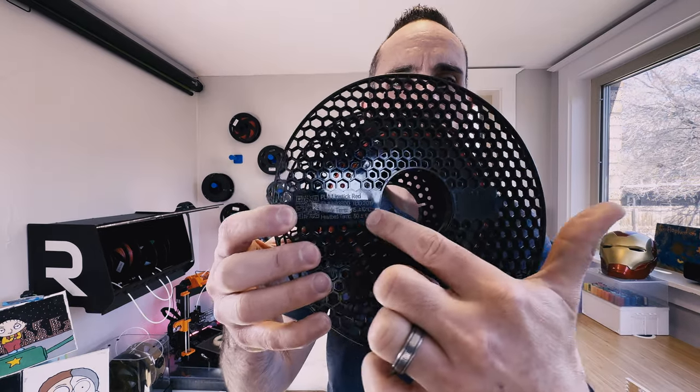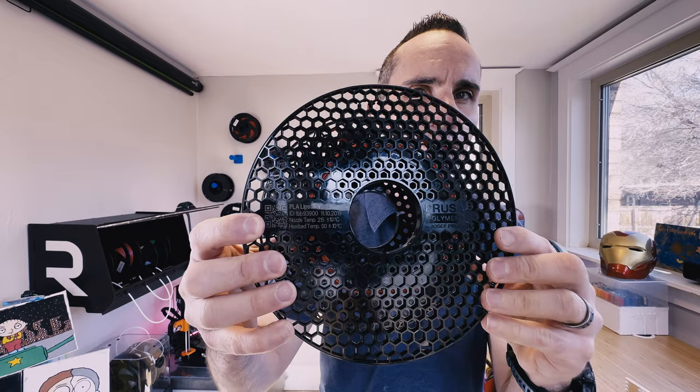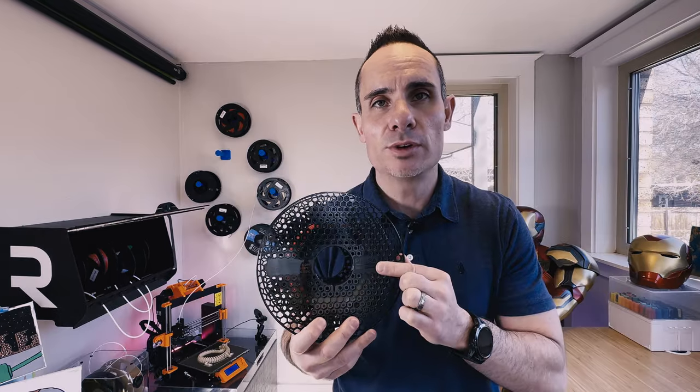Now, some filament will tell you right on the spool what the temperature range should be for printing. The problem with this is that's the temperature you should print at with the default brass nozzle in your printer. If you have an aftermarket nozzle that's not made of brass — something like hardened steel, ruby, or even diamond — the conductivity of that material is going to change the ideal temperature that each of these materials should be printed at.